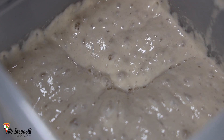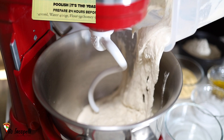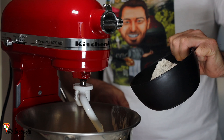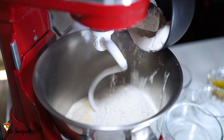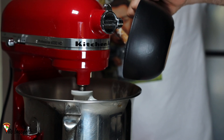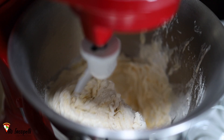We start by putting the poolish inside. Today I'm going to teach you how to properly build the gluten structure — this process is good for any type of pizza dough. We add a little bit of cornmeal, then add the flour a little bit at a time, turn it on, and integrate the flour for just a few seconds. Then let's add the rest of the flour little by little and wait for everything to come together.